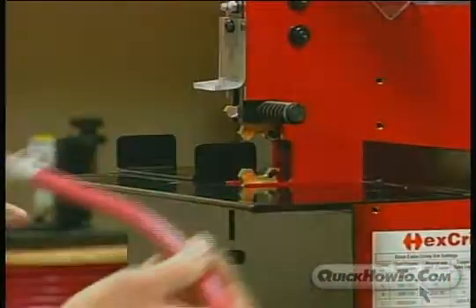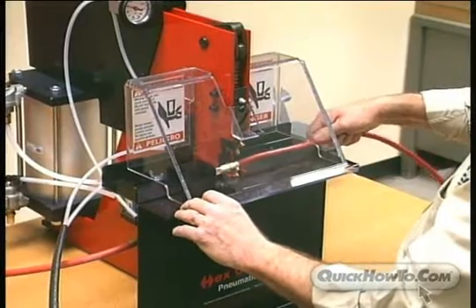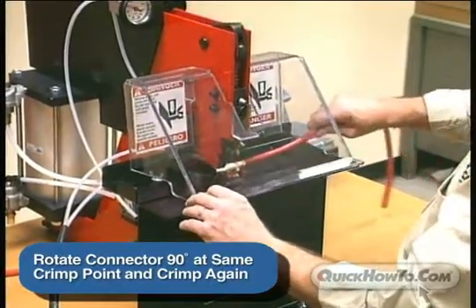Some connectors require a double crimp. These connectors are SBs and DIN. For these connectors, rotate the connector 90 degrees or a quarter turn at the same crimp point and crimp again.